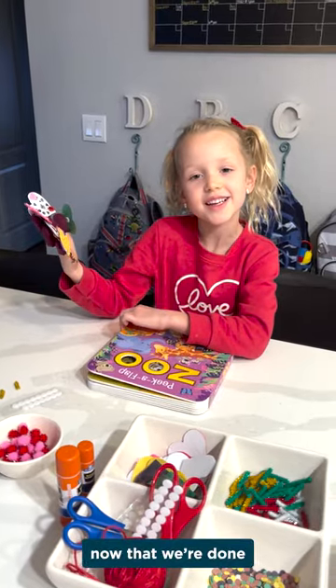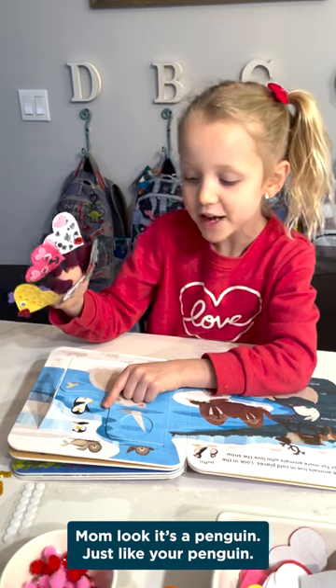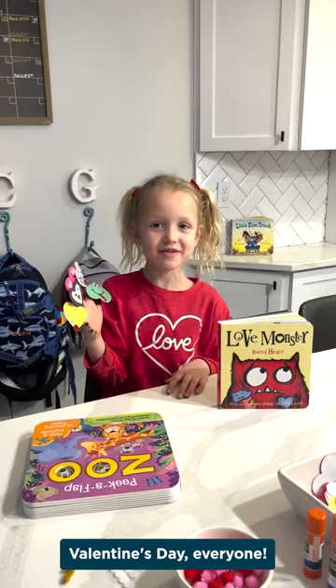Now that we're done, it's time to read and play. Mom, look, it's a penguin! Just like your penguin. Happy Valentine's Day everyone.